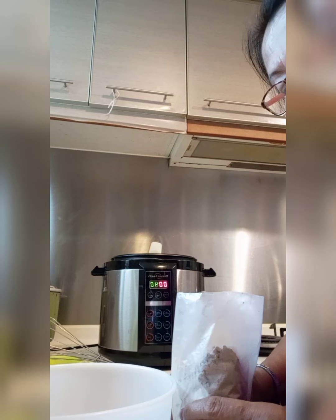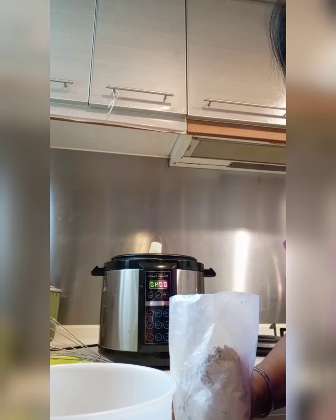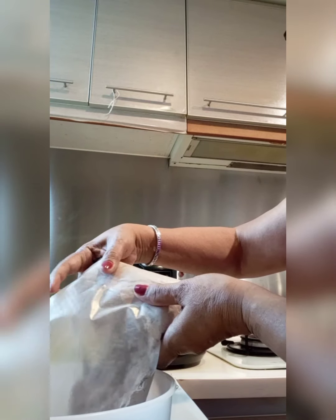Hello guys! Try ko natin gagawa ng chocolate moist. Okay? Dito po. Ayan. So, ang gagawin natin ay ilagay natin sa bao yung mix natin.